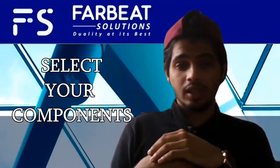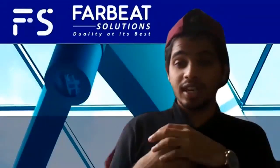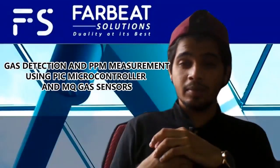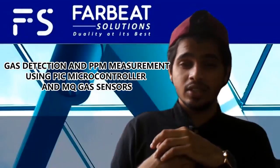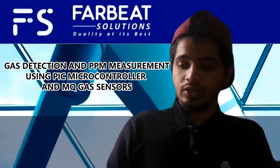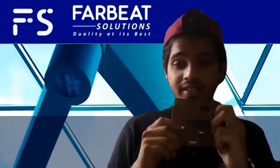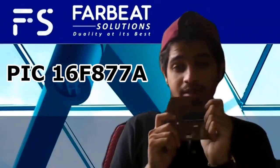So for this week, in this video, I will explain more about the components that I will be using in my project, which is the gas induction and PPM measurement using PIC microcontroller and MQ gas sensors. Let's start with our first component and the brain of our project, which is PIC16F877A, our PIC microcontroller.